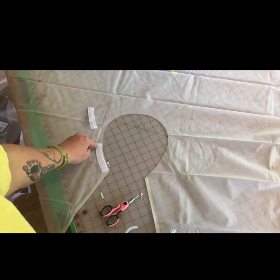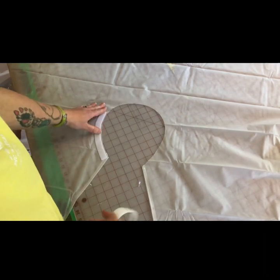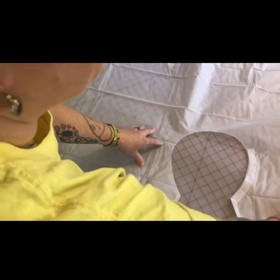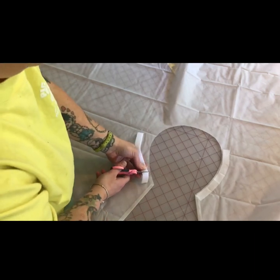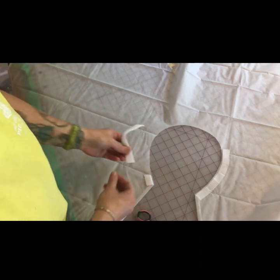We've got all of our hook pieces placed. If you don't know, Velcro is called hook and loop — these are the hooks, these are the loops. Now we're going to put the loop side on. Very important: do not forget this — flip your cape over. If you don't do this, your closure is not going to work. So I'm going to do the same thing with the loop side, cutting at an angle and working my way around the edge of the neckline.